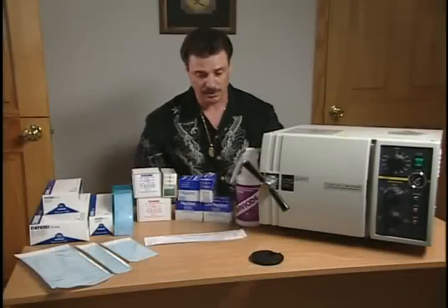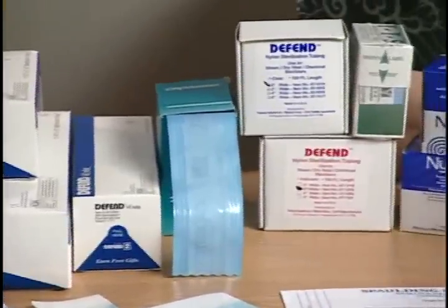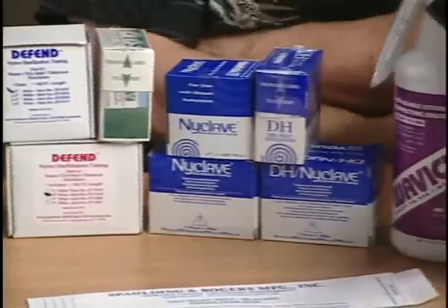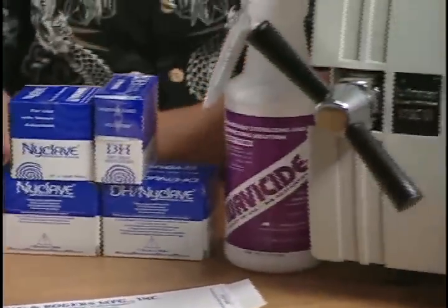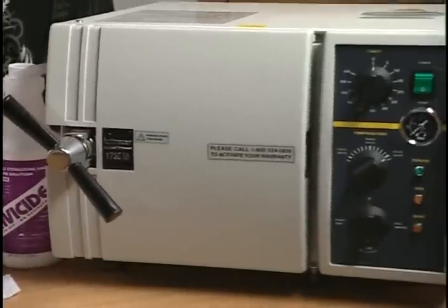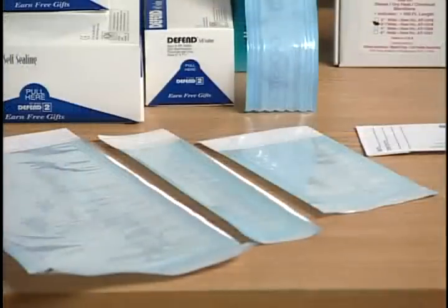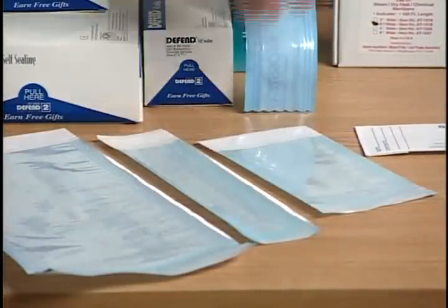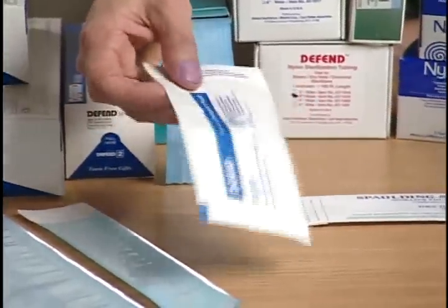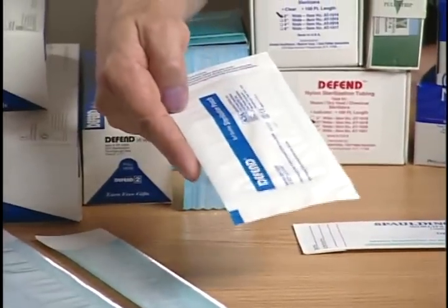We're going to talk a little bit about sterilization. There are many different types out there today - there's steam, dry heat, and liquid. You would have to check with your local health department and local authorities to make sure that you're doing the right thing and making it safe for your customers. There are also lots of different types of autoclave bags offered, which come with an autoclave indicator on them so your health department can check to make sure you're doing the right thing.